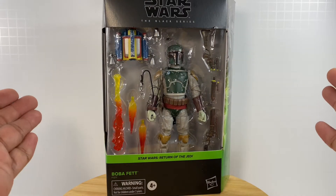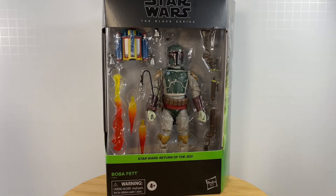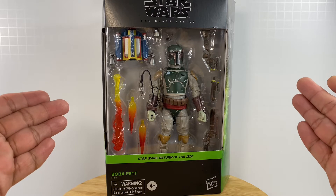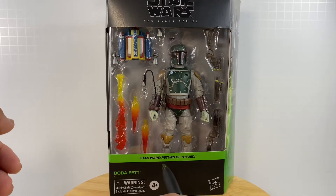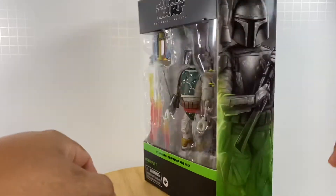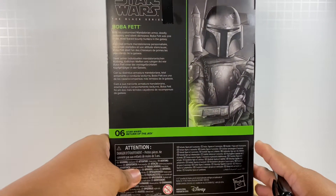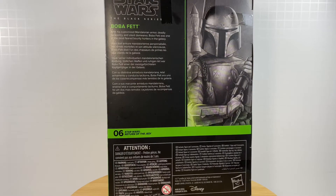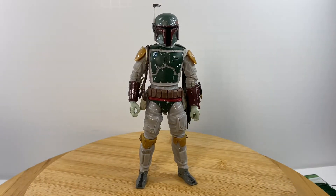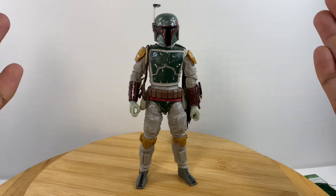We have another Star Wars The Black Series action figure to review. This is the deluxe version of Boba Fett based on the Star Wars Return of the Jedi movie. This is number 06 of the series, and this is the figure out of packaging.